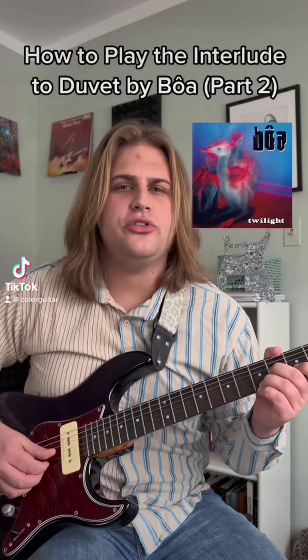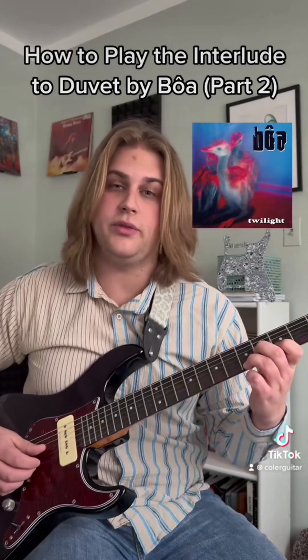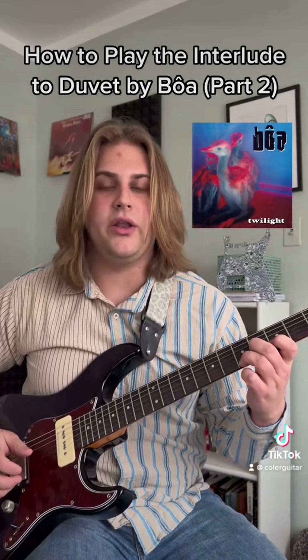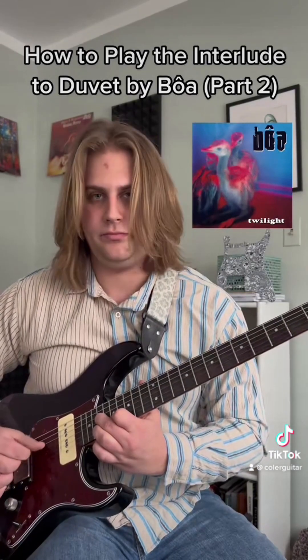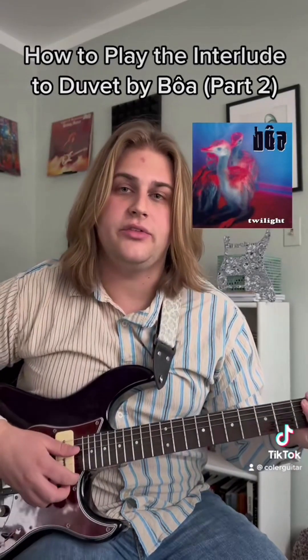So this is part two of how to play Duvet. In the first part, we covered all the fingerstyle stuff. Now we're going to work on the pedal steel sounding stuff.